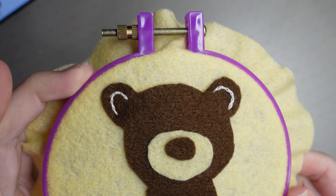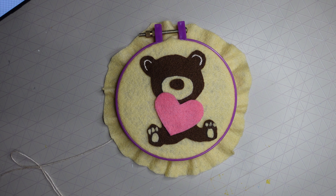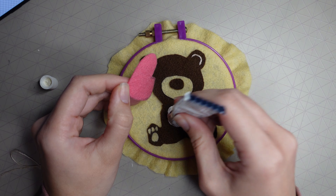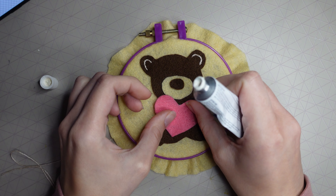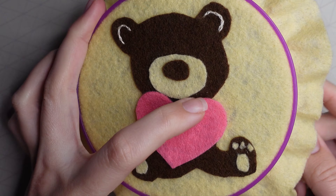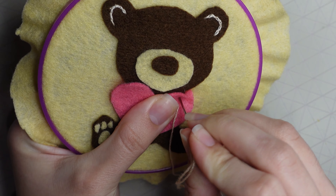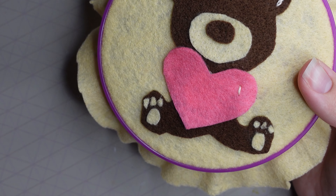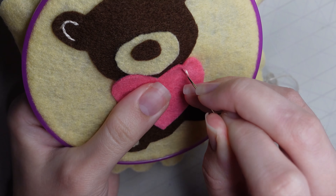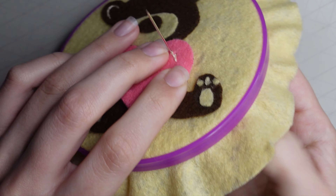I left my thread hanging since I was going to stitch the heart next anyway. If you don't have enough thread, tie off at the back and re-thread. I stuck the heart down over the bear's tummy — it also helps keep it in place while sewing. I then did the chain stitch on the middle of the heart, following the shape about half a centimeter from the edge, all the way around the inside.